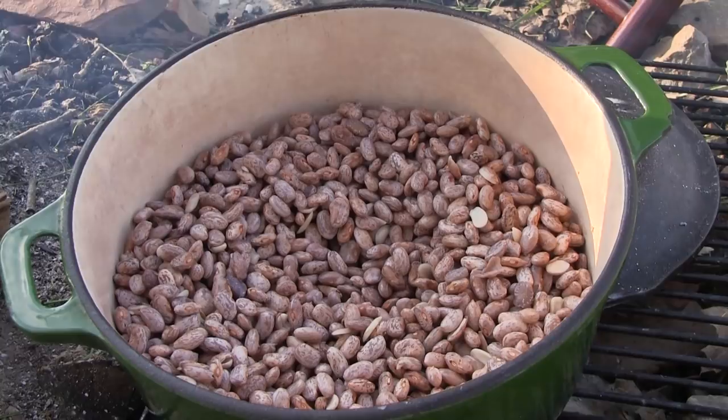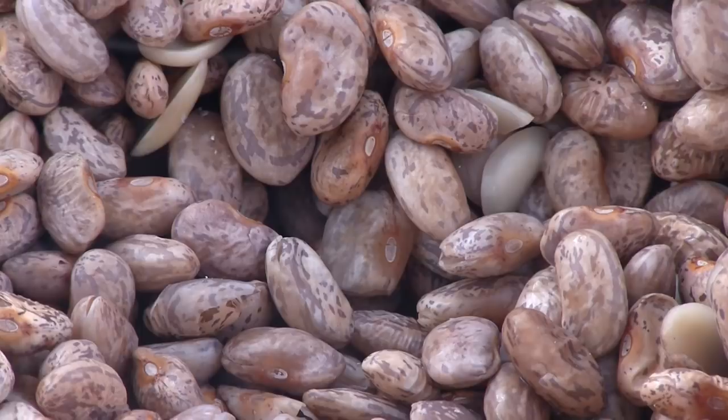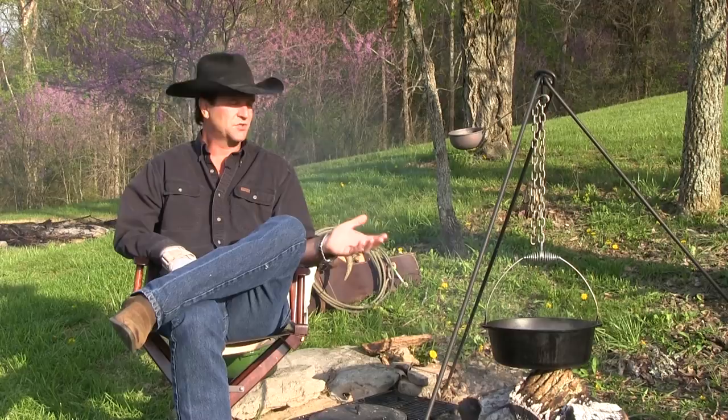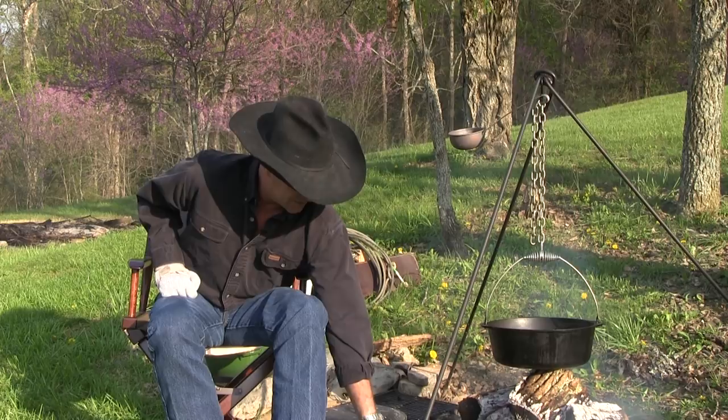Once this water gets close to boiling, I'm going to put my beans in. I'm using pinto beans — two pounds. You can buy pinto beans in big bags; I prefer one-pound bags. Tonight we'll have four or five people so I'll use two bags. I like my beans to be full of flavor — if you just cook them in water and a couple of onions, you'll get a little flavor, but I like to add broth throughout the whole process.